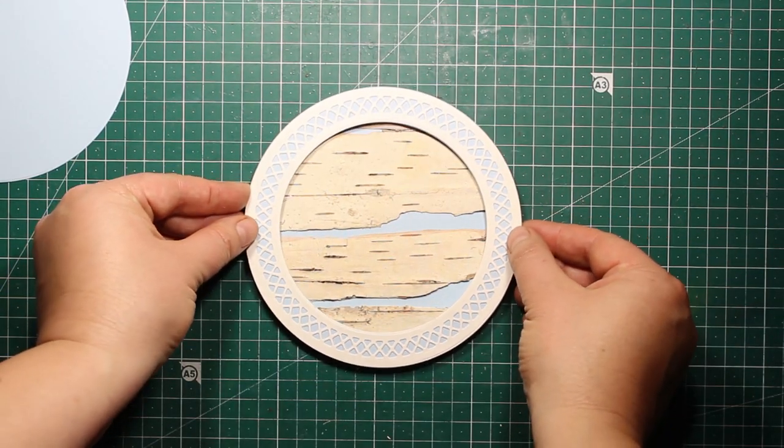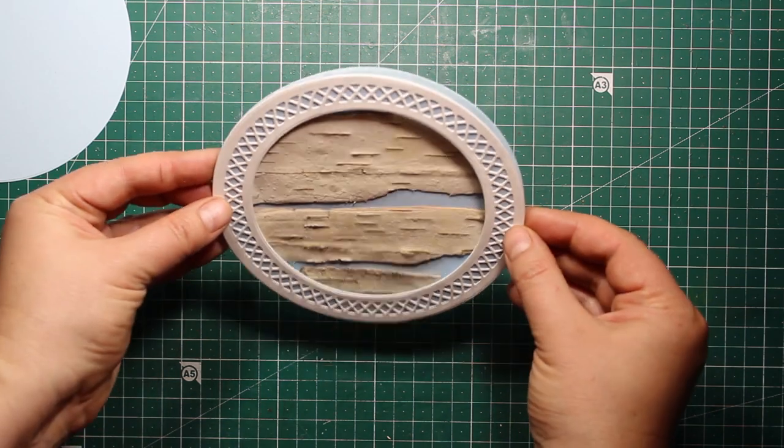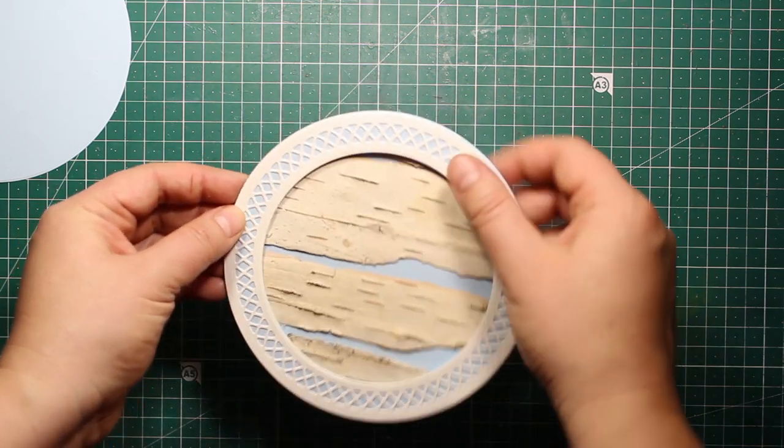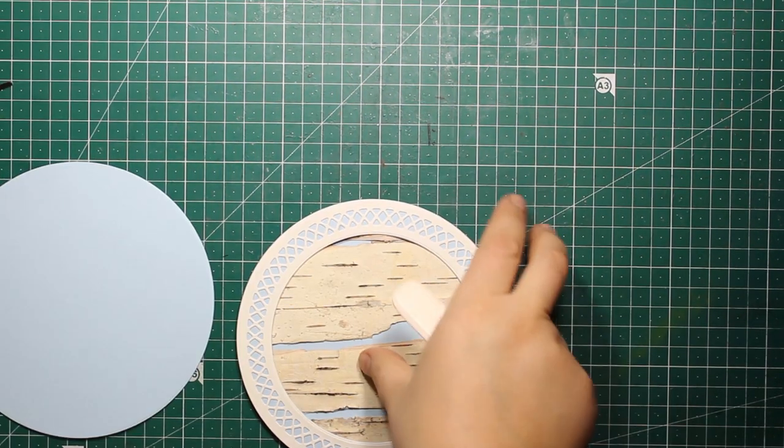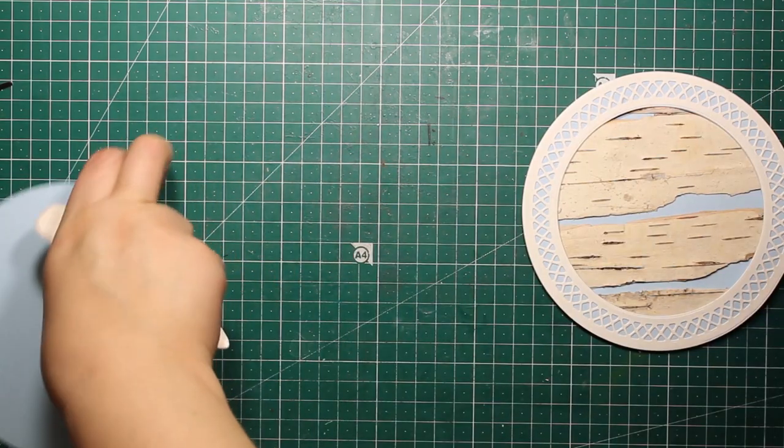I love how the natural bark gives our project a lot of character, but the frame creates a finished look. Now let's work on the back side of the card base.